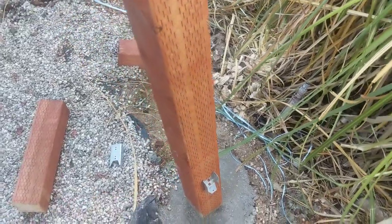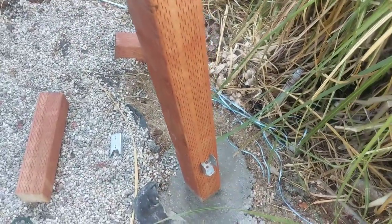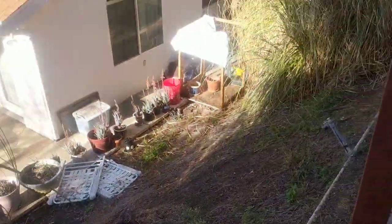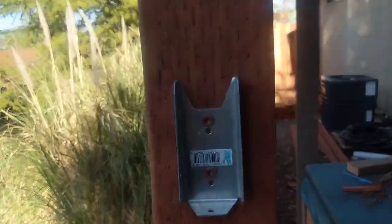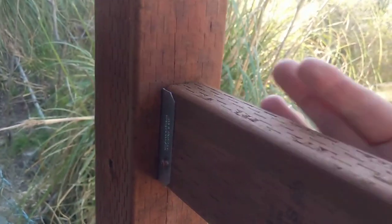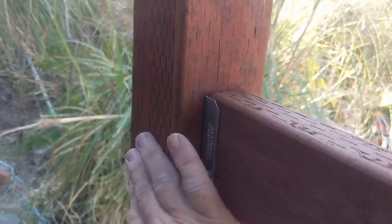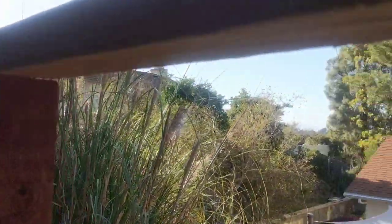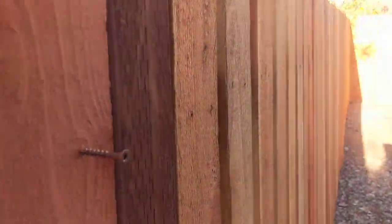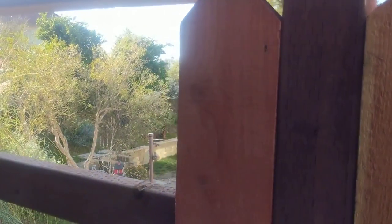And I do the second Simpson Strong Tie fence rail holder. We've got two on either side. And then we set our 2x4s in here. These are all pressure treated. So our 2x4s are pressure treated and my posts are pressure treated. Now you can see that I have this already set up for installing some more fence boards.